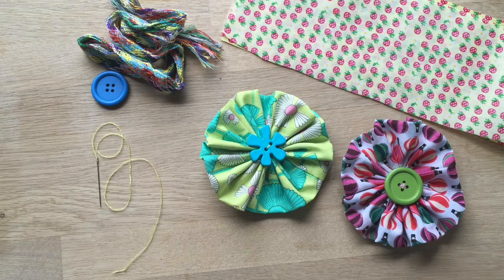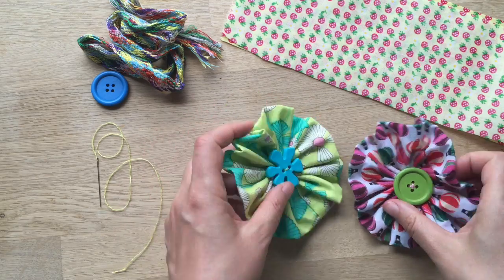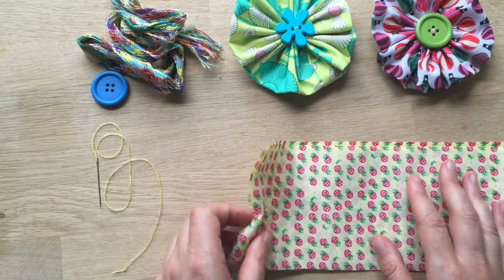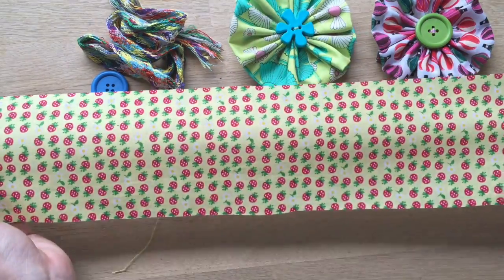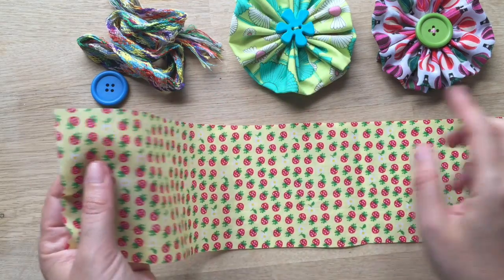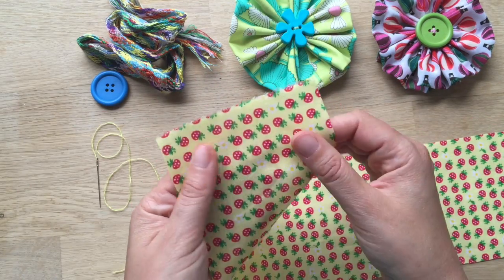My daughter is five and she's mastered the running stitch and she's dying to have a go at this, so we will do it soon. What you need is a long piece of fabric — this is 22 inches long and four inches across.